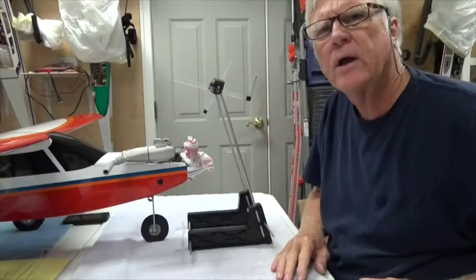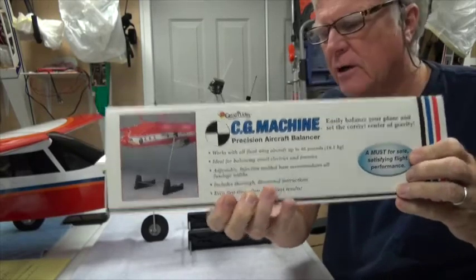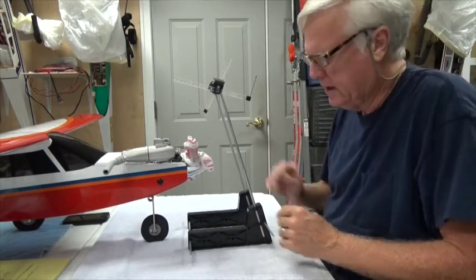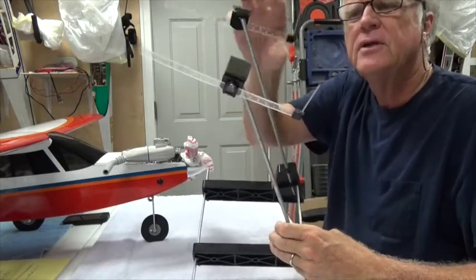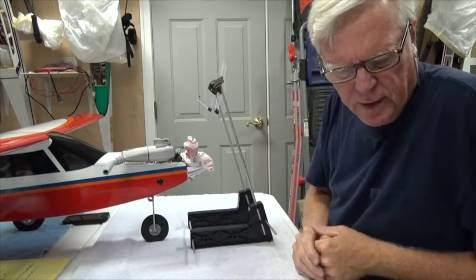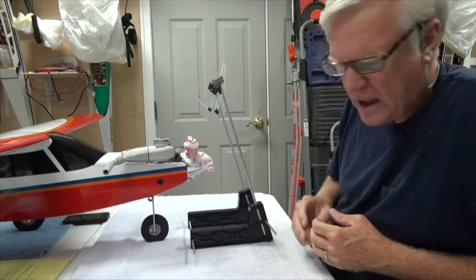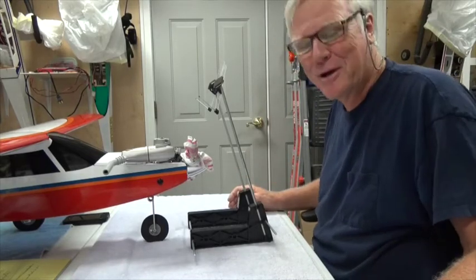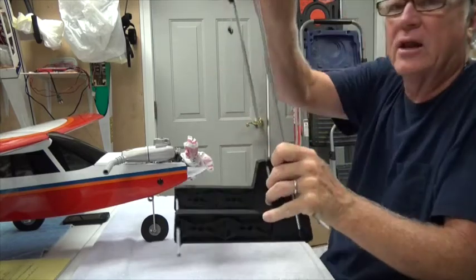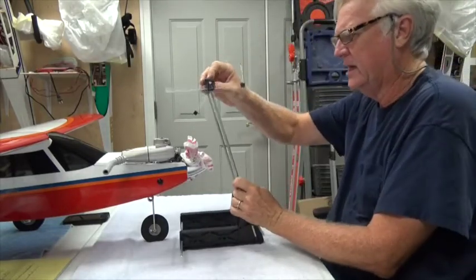I like to use the Great Plains CG machine — it's a wonderful little tool, very worthwhile even if you're only doing one airplane. You get an accurate CG and that's very important. This is the Great Plains CG machine. It's got these rulers at the top, and according to the instruction manual for the airplane, it even recommends using a Great Plains CG machine because it's a Great Plains airplane. It says to set the rulers to 84 millimeters.